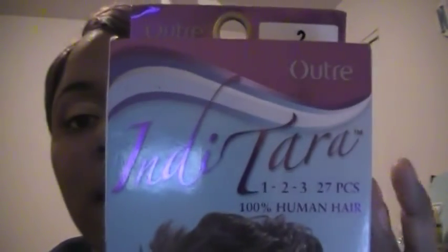Let me know what you all think about this hairstyle and don't forget about the giveaway if you'd like to win this hair. It's a number two in the Outre Indy Tara 27-piece. Please enter by doing what the instructions say. You have from today until the 31st of this month to subscribe, like the video, and comment 'I love hair.' With that being said, you all be blessed and I will talk to you guys soon.